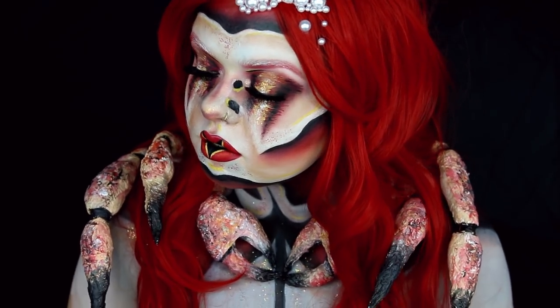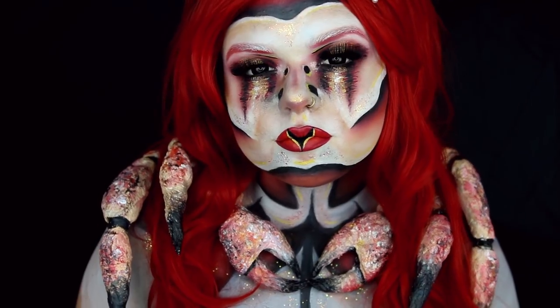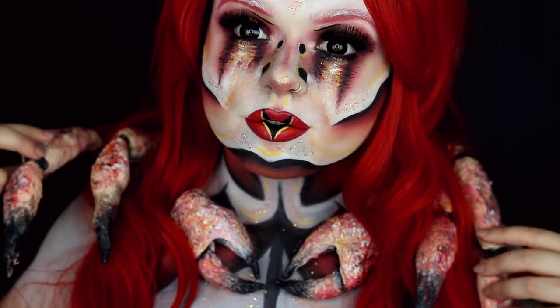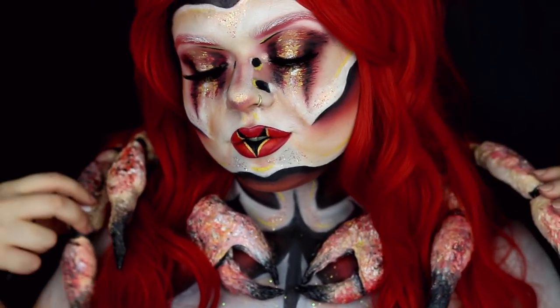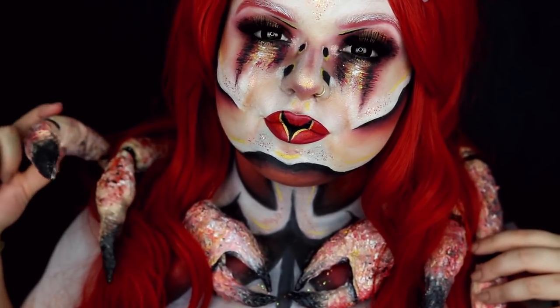Hallo meine Freunde und herzlich willkommen zu meinem Video der Top 10 Challenge der NYX Face Awards. Wenn ihr wissen wollt, wie ich mich zu dieser Krabbenlady slash Krabbenmutant verwandelt habe, dann bleibt einfach dran.